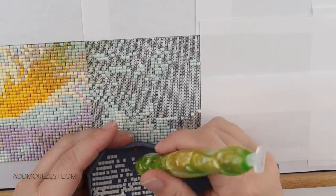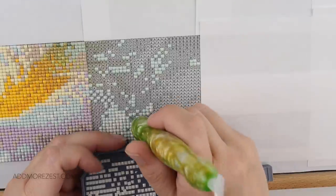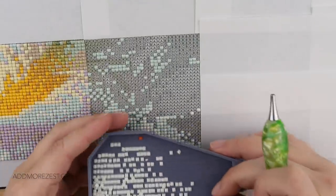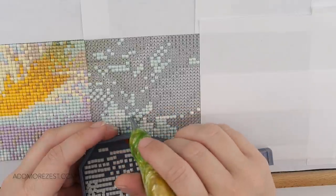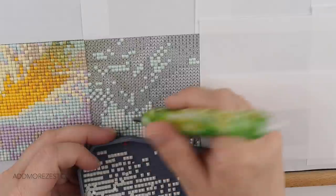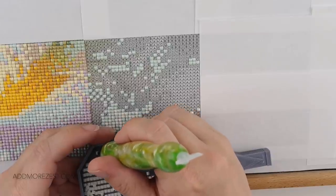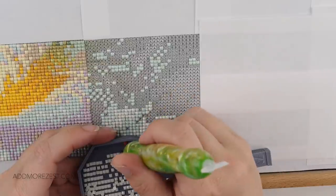Sarah-Jane also says months are flying by now. Her dogs are laying beside her while she diamond paints. She's currently fixing a painting — it's a 30 by 40 in round — and she's loving these diamonds as they're really pearly looking. I hope you enjoy your evening, Sarah-Jane.